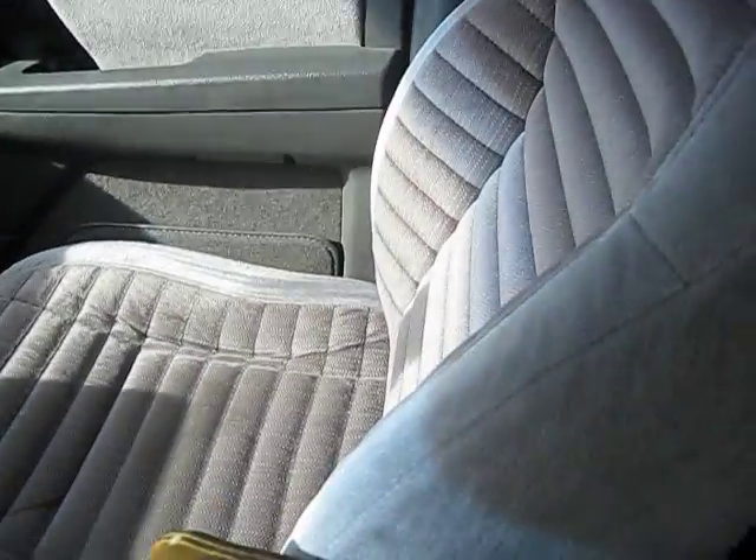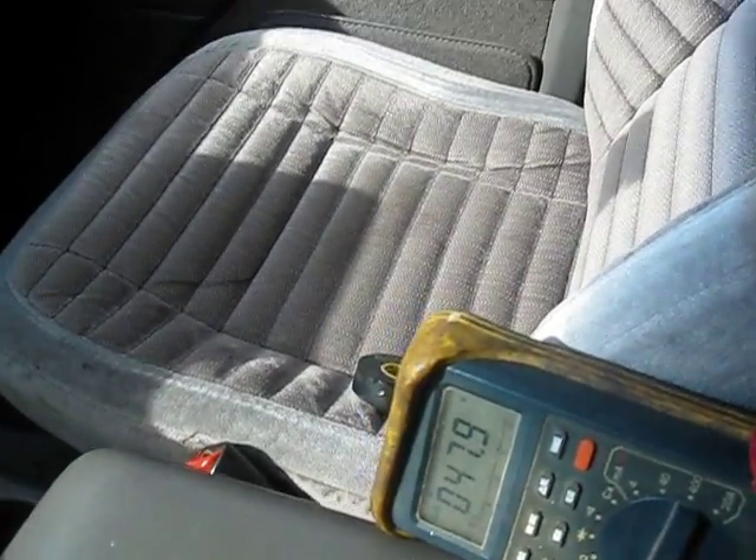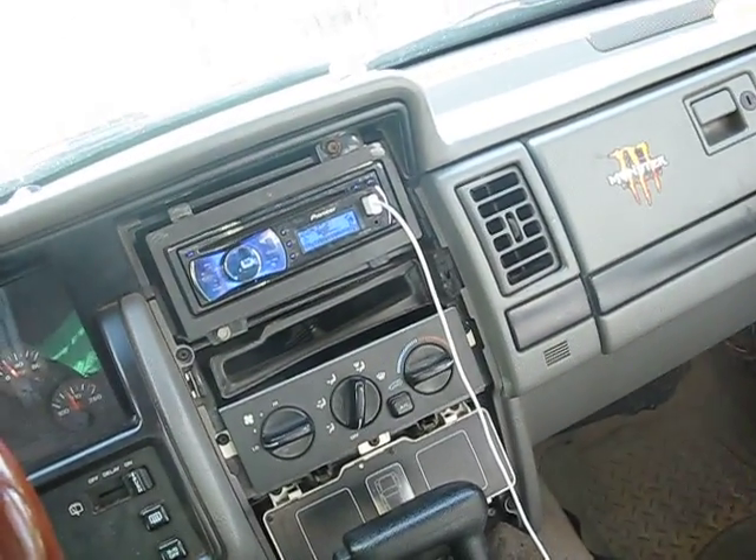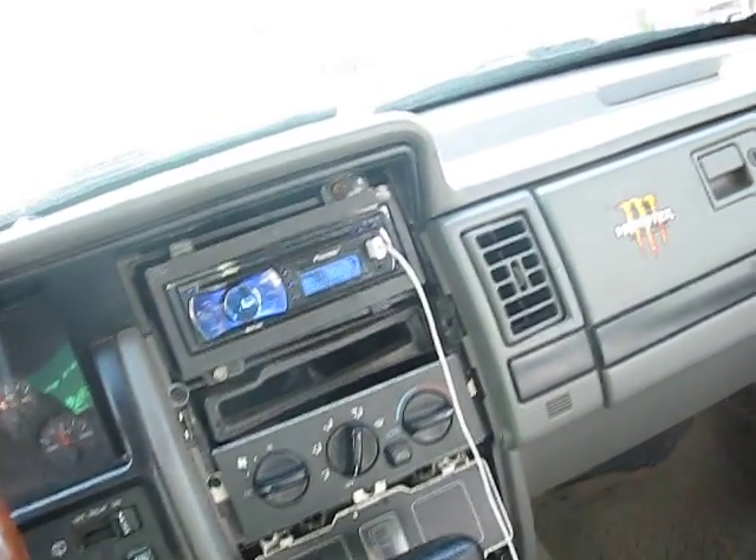Plug your speakers back in and you're tuned and ready to go. Obviously set your head unit back to where you had it before with all your filters and adjustments. You're fully tuned.